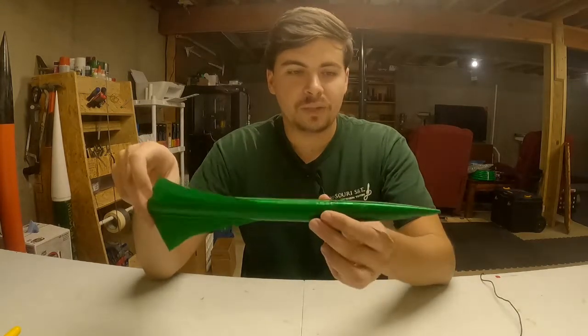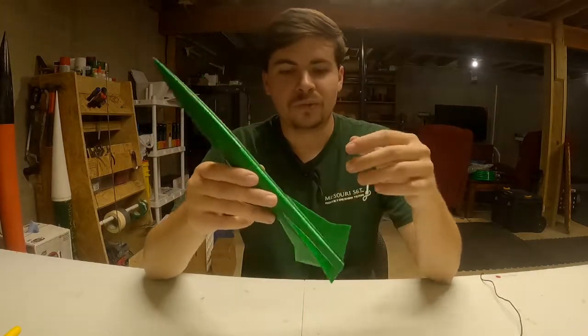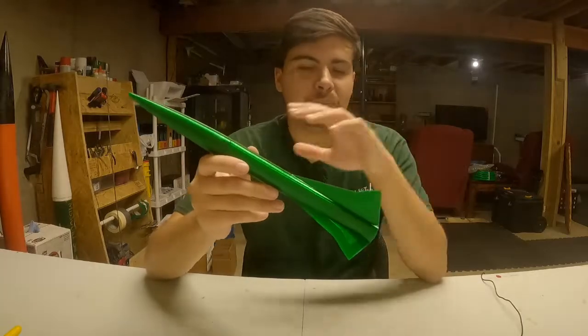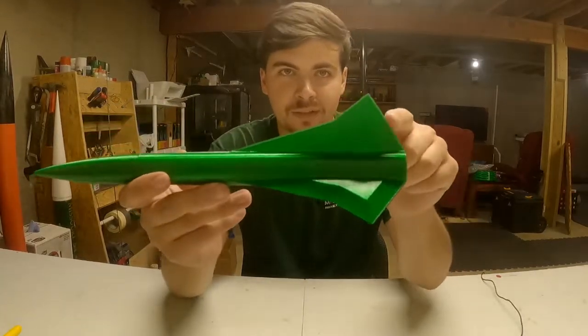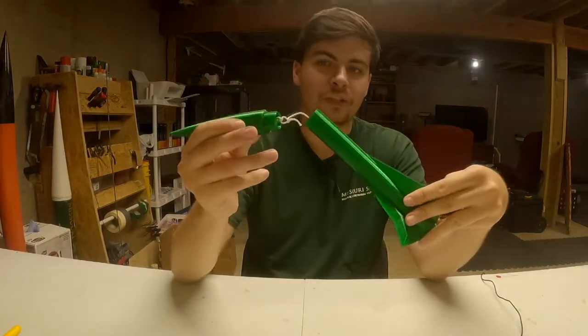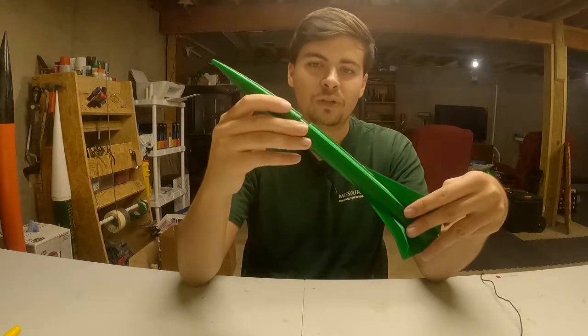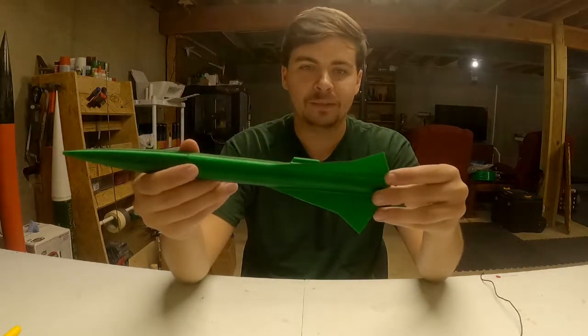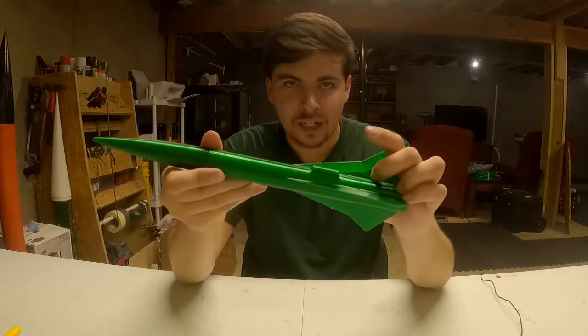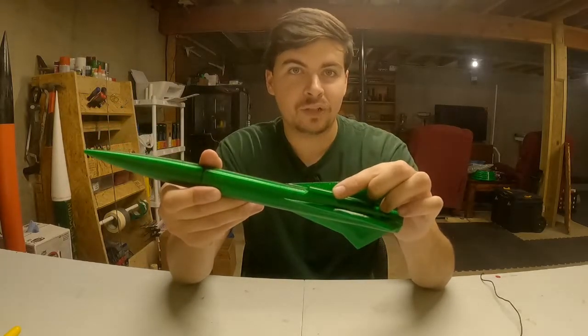I started by doing all of the math in OpenRocket. You figure out the length of your body and model all of the physical features on the rocket — down to the shape of the fins, the length of your body, the diameter, your nose cone parameters, whether it's carrying a streamer or shock cord, what size motor is going to fly on. I even modeled the launch lug to try and accurately get my center of pressure on this vehicle.